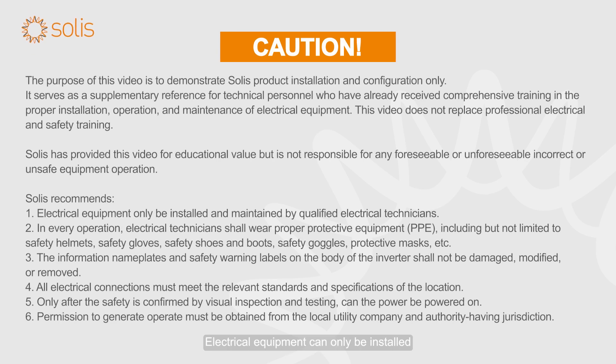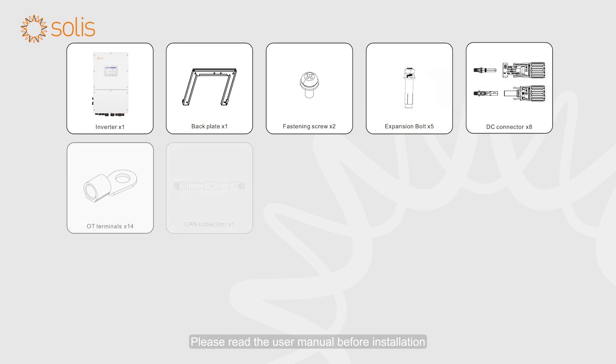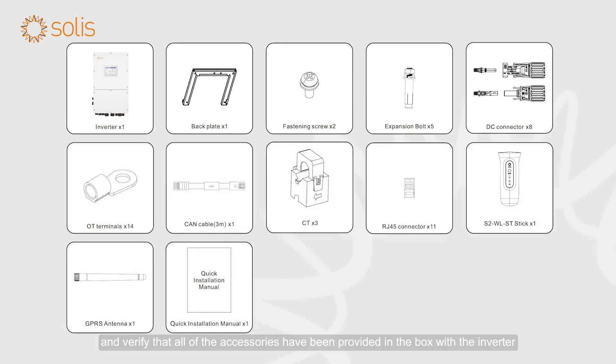Attention! Electrical equipment can only be installed and maintained by qualified electrical technicians. Please read the user manual before installation and verify that all of the accessories have been provided in the box with the inverter.